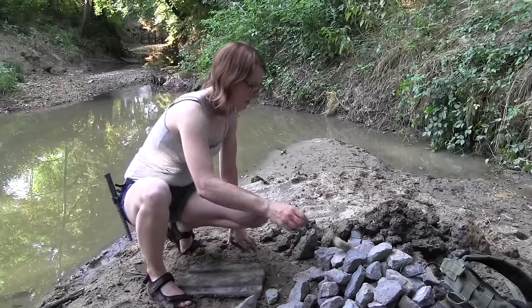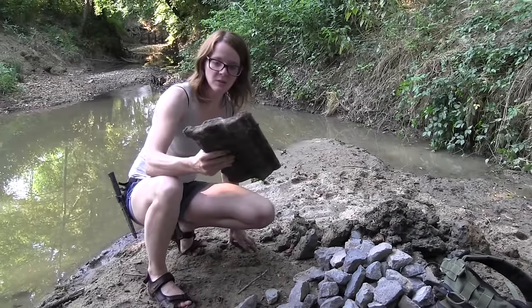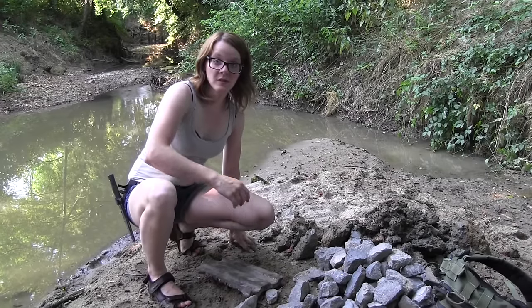I've got all the materials: stones, clay, and I found this old tile here in the river, and this is going to be very useful. So now let's start building the oven.